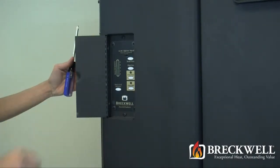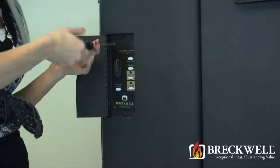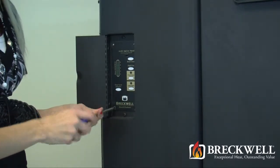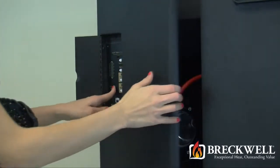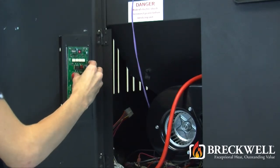Now, going back to the outside of the control panel, remove the four screws securing the control board. Once these four screws have been removed, you can now easily remove the control board from the side panel of the stove.